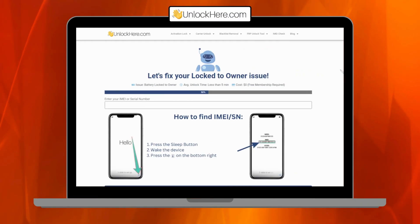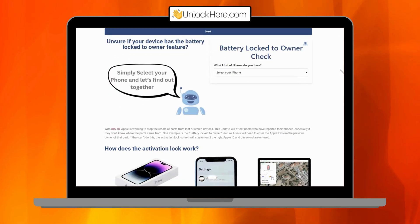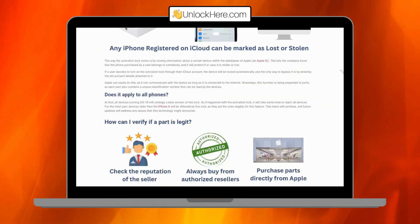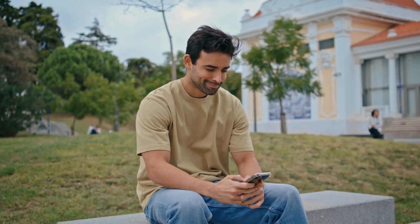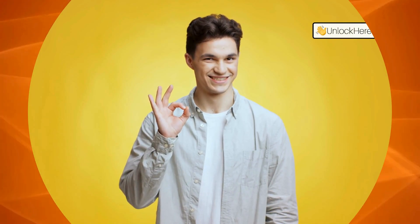One service that's been getting a lot of positive buzz is Unlock Here's AI-powered unlocking web app. It's designed specifically for safely and efficiently dealing with these types of restrictions. It's not some magic bullet, but if you're looking for a reliable and straightforward method, this is definitely worth considering. So if you're ready to dive into a solution that actually works without the hassle, stick around. We're about to show you how to use Unlock Here's AI unlocking assistant.